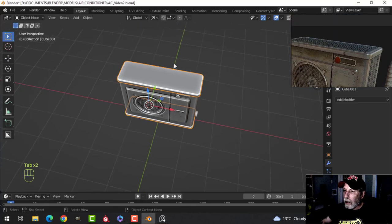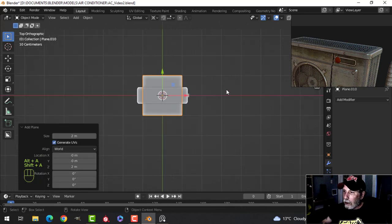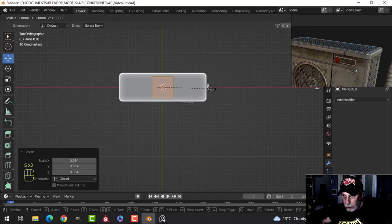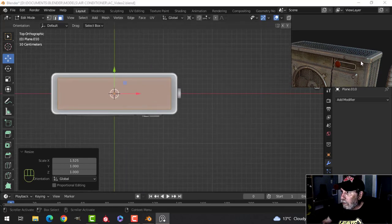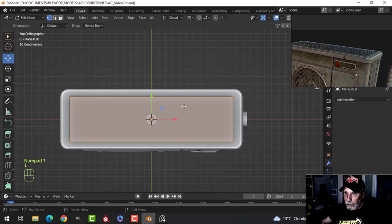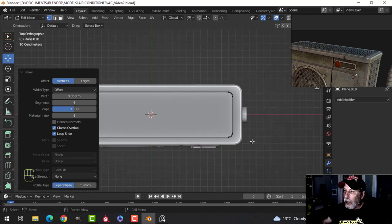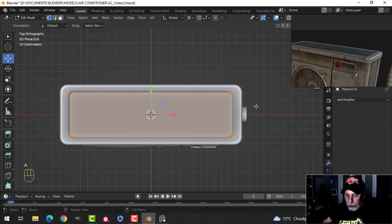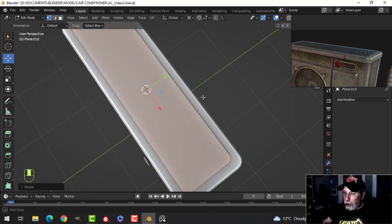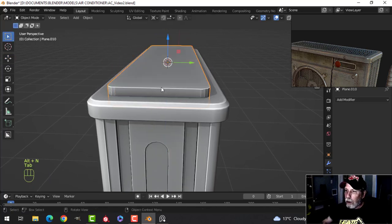The first thing I'm going to do is a rounded rectangle up top. Shift S, cursor to selected, bring in a rectangle and get the size of what we want. Then Shift Ctrl B to bevel, pull, one, two, three — something like that. Scaling in the X a little bit — that's going to be just fine. I'm going to extrude it up and flip those to push through the top.